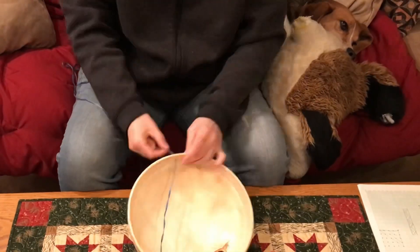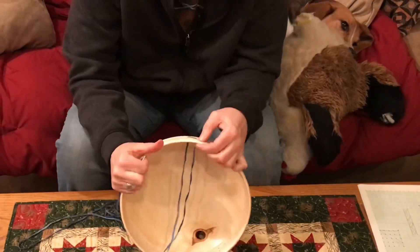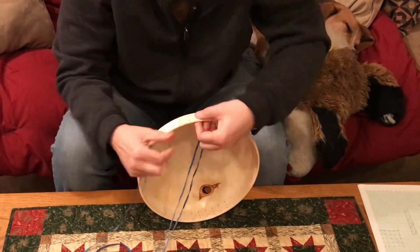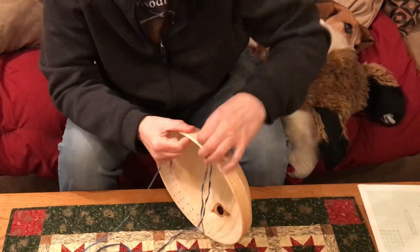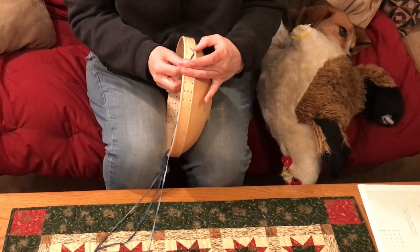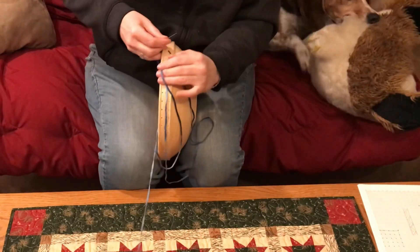And now for the fiddly part. This took me a lot longer than it should have because I kept screwing the pattern up, but once I got going it wasn't too bad. You'll see I have my little helper Bailey here - he's got his chicken. He's going to have a little cameo since he decided he needed to sit by me while I was doing this work.